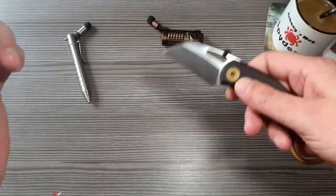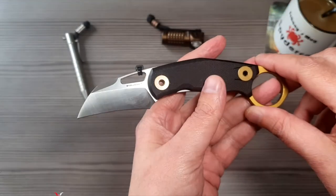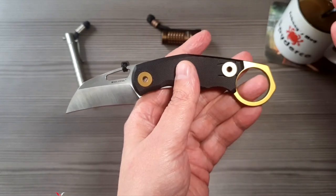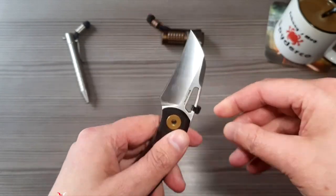Und die haben da richtig geschmeidige Techniken drauf gehabt, wie sie das quasi zügig von Gartenboden befreien konnten. Soviel zu der Vorgeschichte von einem Karambit. Wenn ihr es genau wissen wollt, bitte googelt es, schaut es mal in Wikipedia nach.